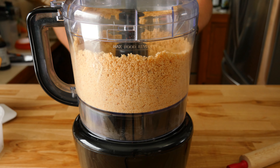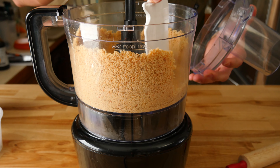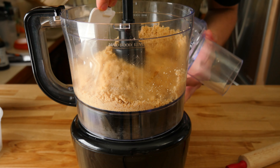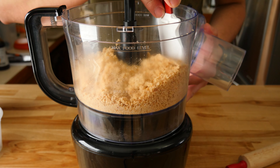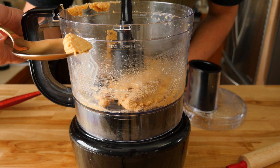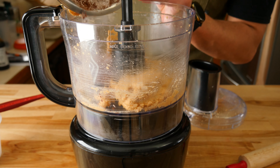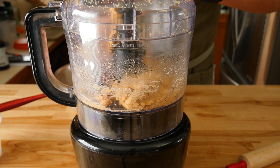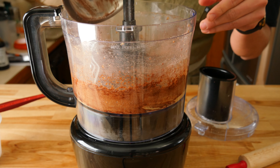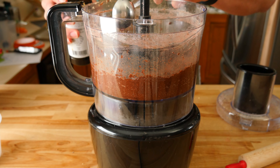Now grab a small bowl and a fine mesh strainer. The first thing we'll add to the bowl is 1/3 cup or 35 grams of powdered sugar. Following that, we'll add a quarter cup or 25 grams of unsweetened cocoa powder. I went with Dutch Processed Cocoa Powder, which gives a darker look and a different flavor profile compared to regular cocoa powder. Use your favorite type or what you have on hand. Sift everything together and push through any clumps. This will help ensure we end up with a smooth texture in the end.